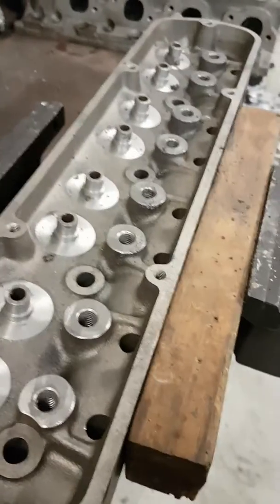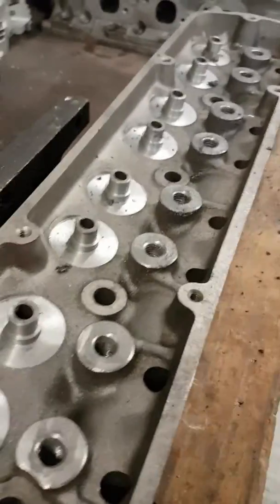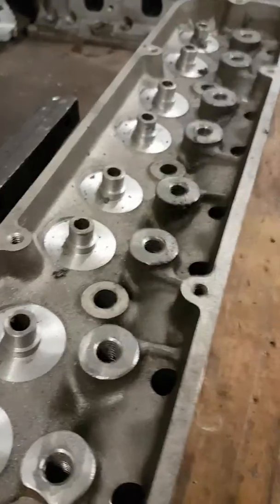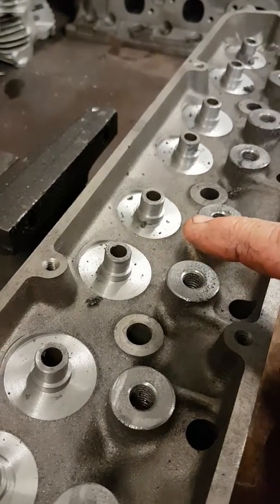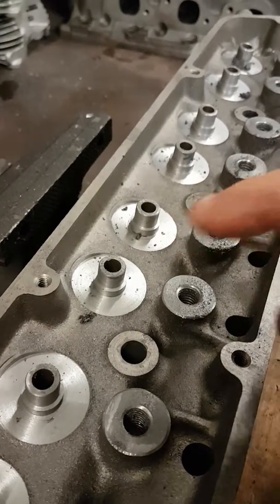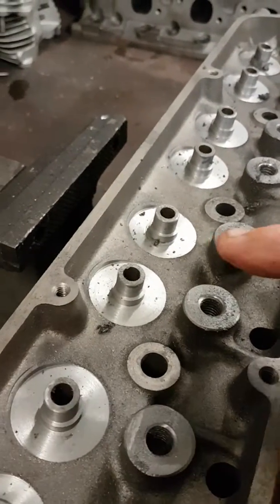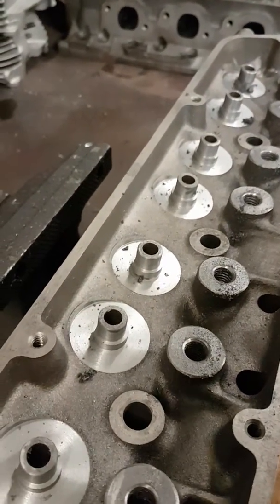Working on this Holden Stroker 355 engine — you've probably heard a lot of people talking about machining for screw-in studs. What that actually is: the factory boss on the back with the rocker gear fit in this area is fairly high, and they run a 5/16 bolt, which is a very weak, ugly bridge-style rocker setup.